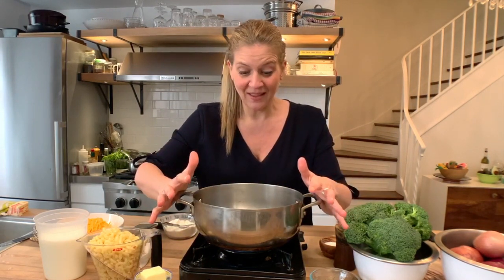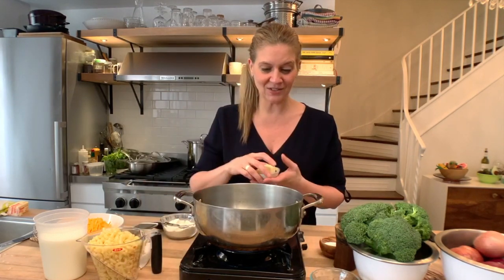Oh my God, what's a mother sauce? The cheese sauce base, which is called bechamel, is a mother sauce. It's something in French cooking that we all learned when we started. So it begins with a roux.